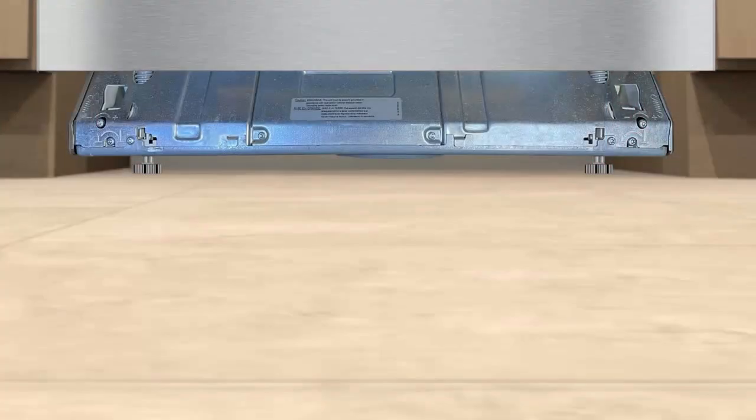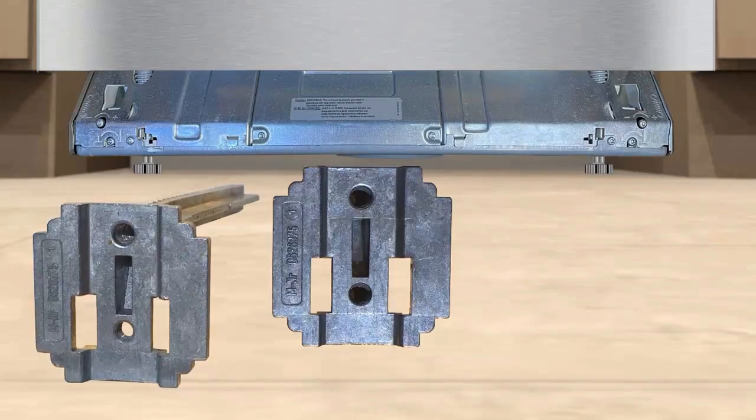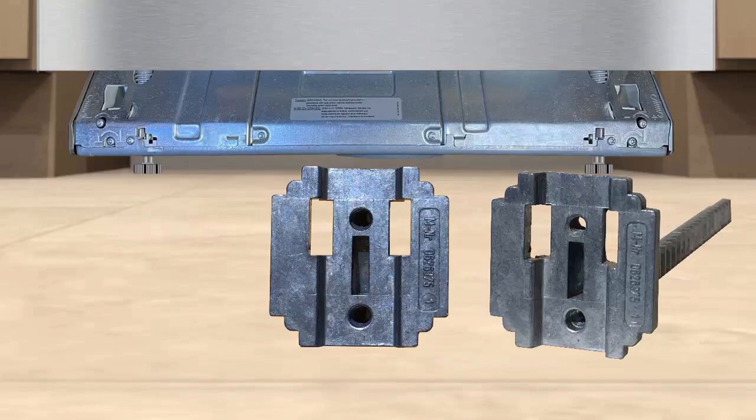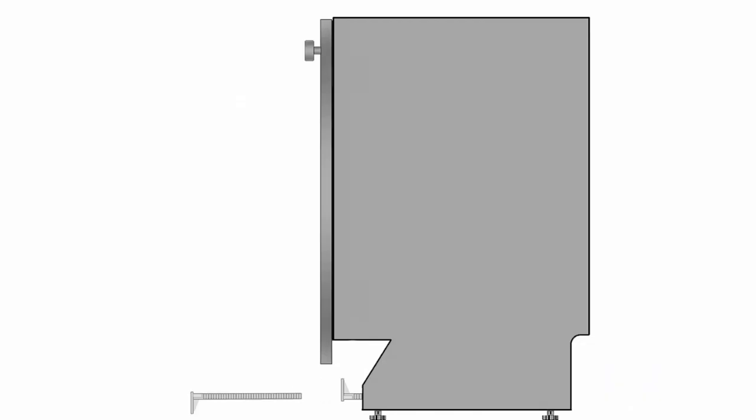Depending on your dishwasher height and leg adjustment, the toe kick bracket can be inserted in two different configurations — up or down — like so. This will allow for various toe kick height adjustment options that will best fit your needs.